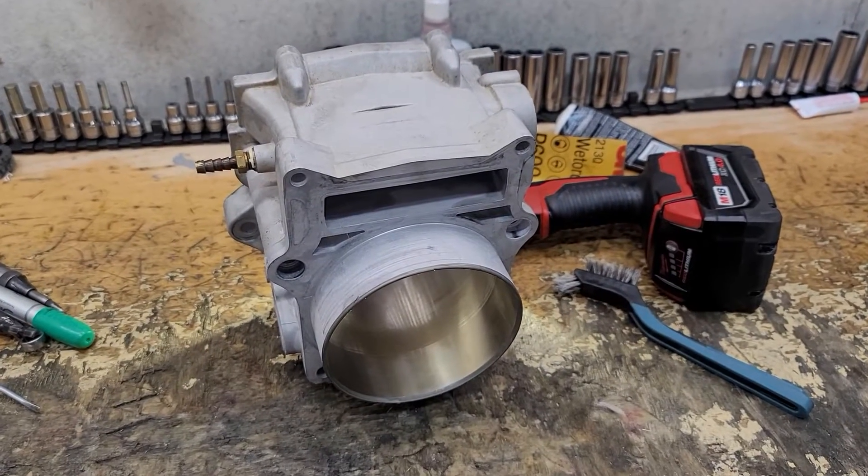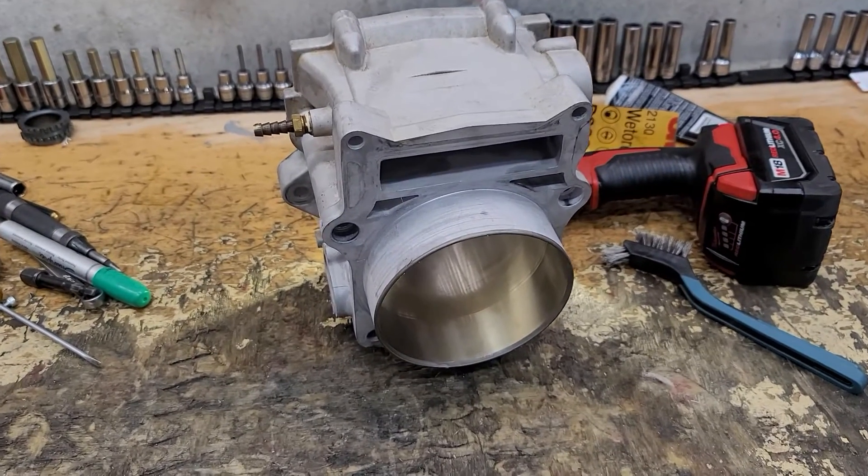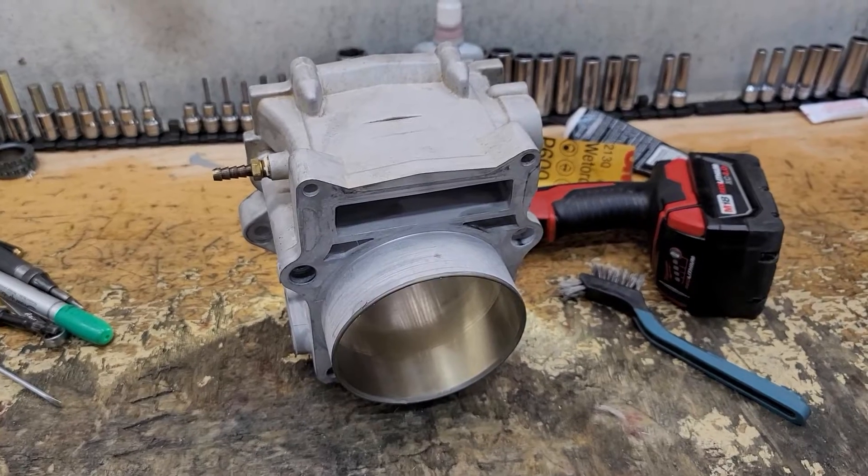What's going on Daniel, Mr. Quibble Racing. Today we are going to talk about the Chinese aftermarket cylinders.